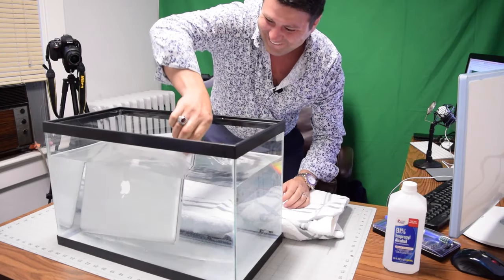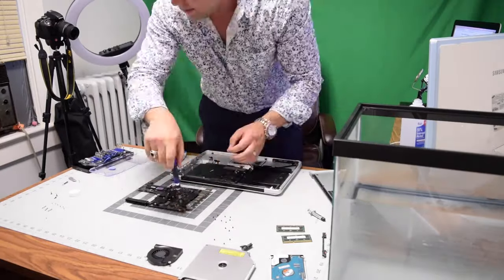When it comes to water damage repair, we're something of an authority given our recent livestream where we submerged a MacBook Pro into a fish tank and then brought it back to life.